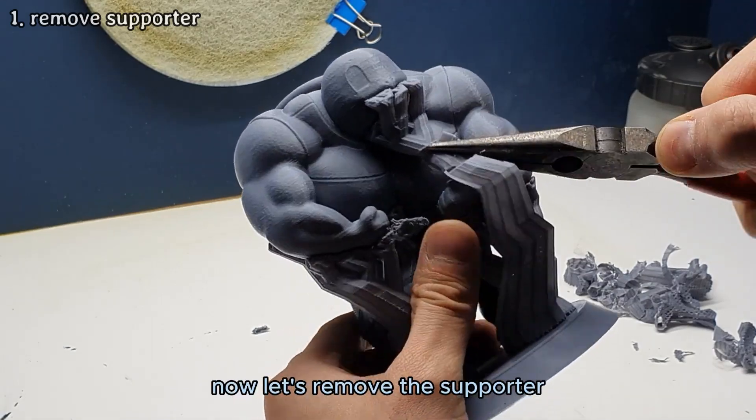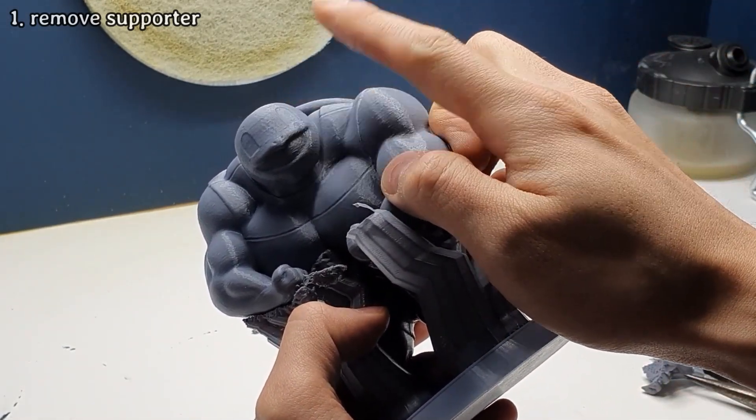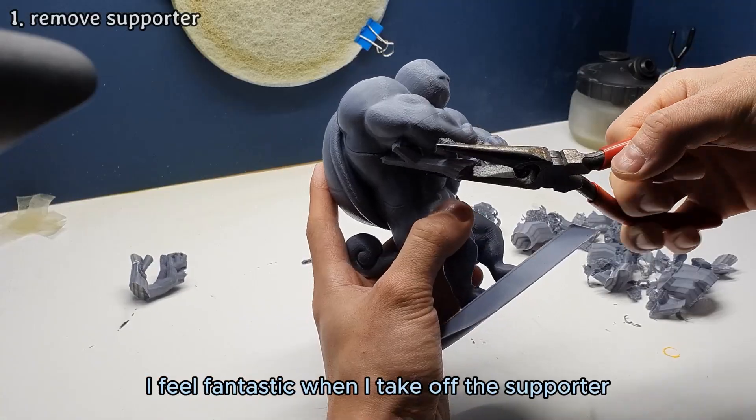The output is good. Now let's remove the supporter. I feel fantastic when I take off the supporter.